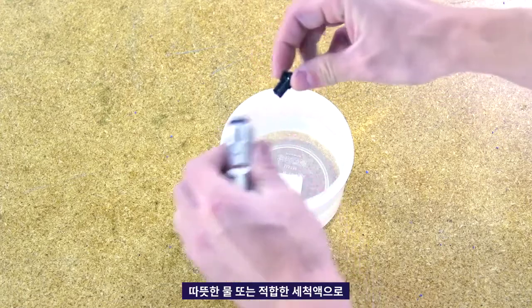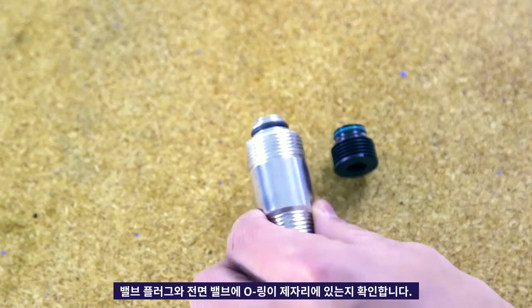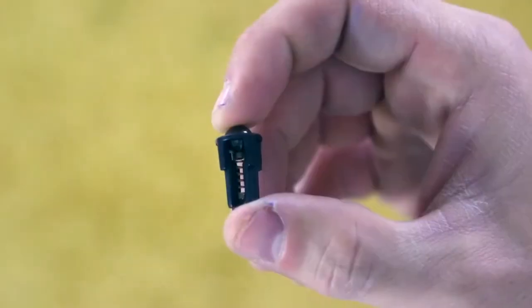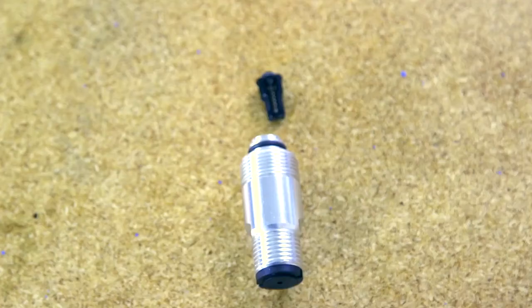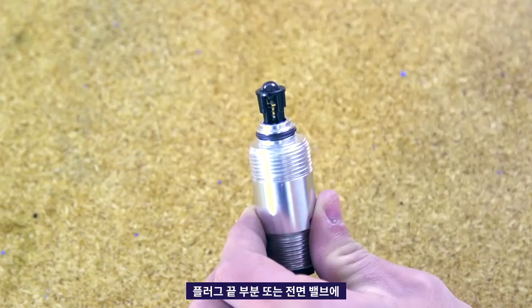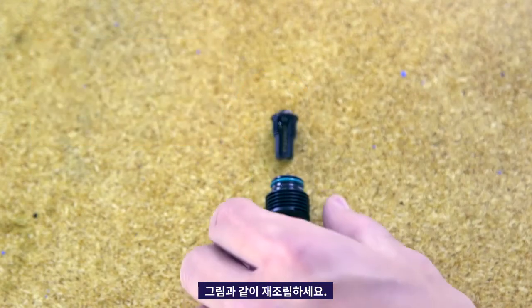Clean the outlet valve assemblies with warm water or appropriate flushing fluid. Make certain the O-rings are in place on the valve plugs and front valve. The check balls should move freely against the spring in the retainer. If the outlet valve assembly was removed from the valve plug, reassemble as shown, making sure to leave space between the end of the plug or front valve and the shoulder on the outlet valve assembly.